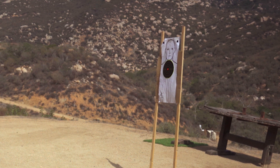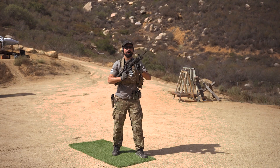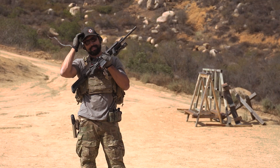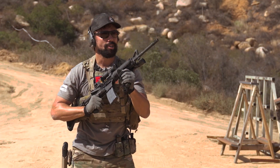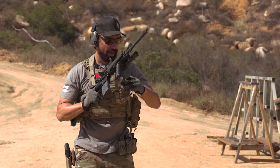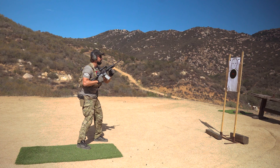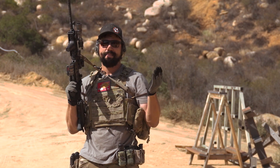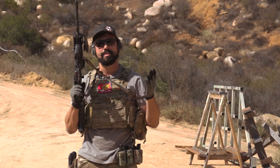Today we're just going to use this standard target I found laying around the range, and I stuck one of those sticker targets on there just to show where the impacts are. Once your targets are set up, you go ahead and start off at the three yard line. Lock and load both weapon systems, eyes and ears, and you're ready to go. It doesn't matter where you start from — it could be high ready or low ready. Two to the chest, one to the head was kind of the standard back then, but you can vary it up any way you'd like.